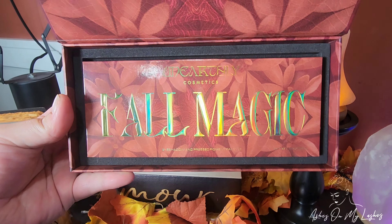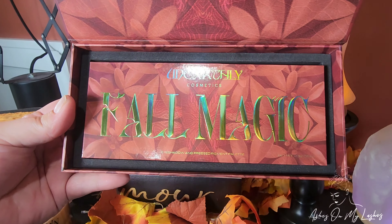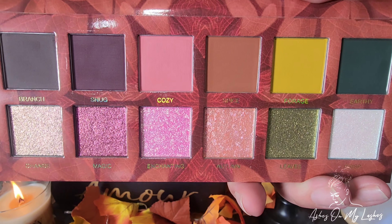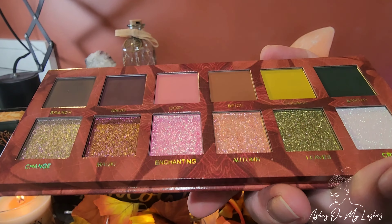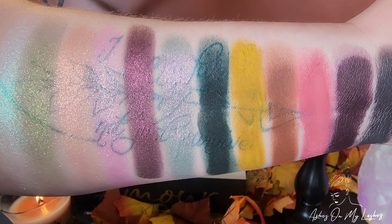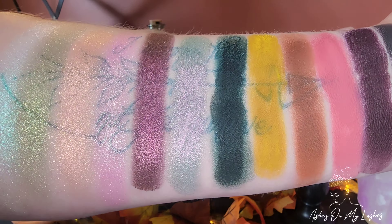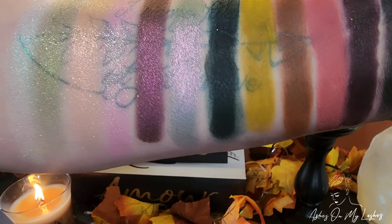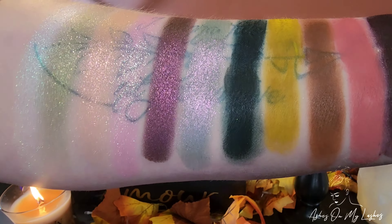This palette retails for $72. It says: immerse yourself in the captivating colors of this fall season with this exquisite palette featuring 12 stunning shades. This palette has six mattes, three multi-chromes, two duochromes, and one metallic, and it is absolutely stunning. I also wanted to show you swatches with the flash and without so you can really get a good look at the shades.